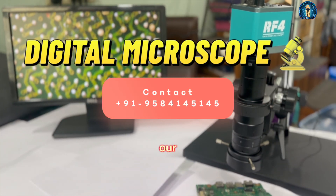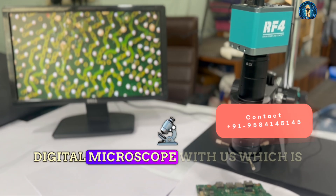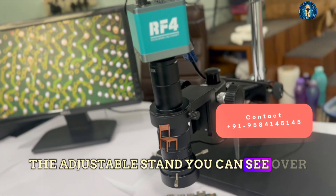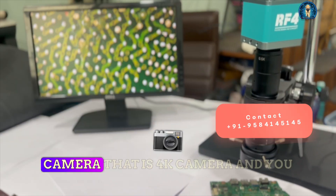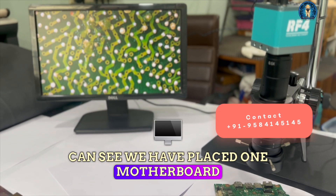Hello everyone, welcome to our channel Aditya11TT. Today we have a digital microscope with us, which comes with an adjustable stand — you can see the stand here, it is adjustable up, down, front, and back — with an RF4 camera, that is a 4K camera. You can see we have placed one motherboard below it.